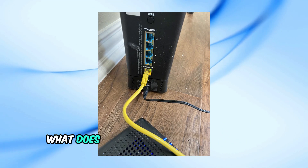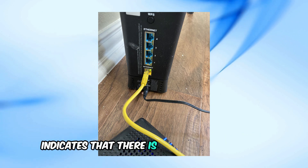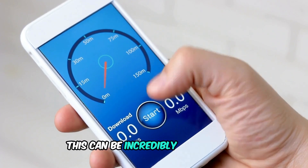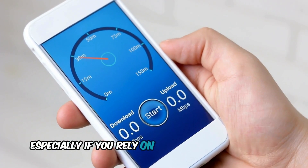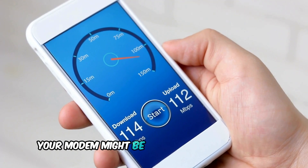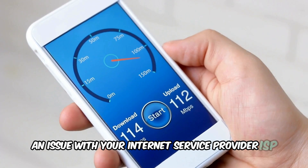First things first, what does the orange light mean on your Spectrum modem? An orange light indicates that there is a minimal connection or no internet connection at all. This can be incredibly frustrating, especially if you rely on your internet for work or streaming. The most common cause is an issue with your internet service provider, ISP.